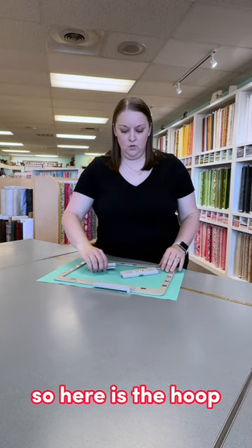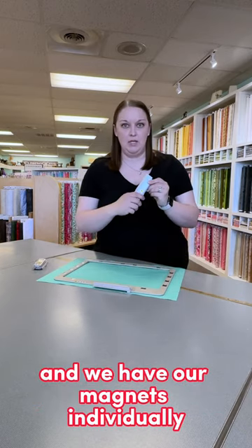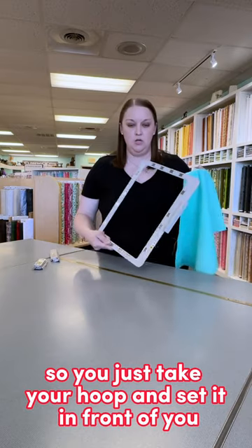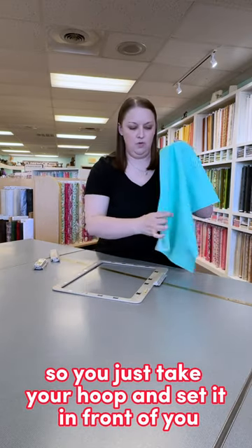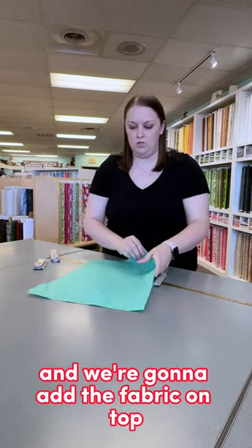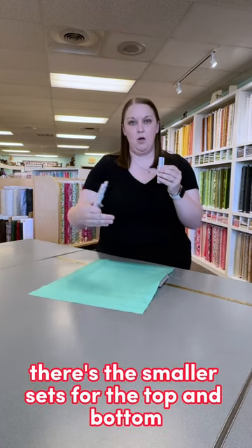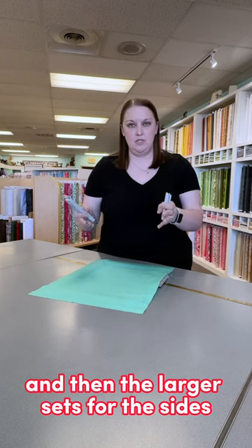Here is the hoop and we have our magnets individually. I've got some fabric to work with. You just take your hoop and set it in front of you, add the fabric on top, and then with the magnets — there are smaller sets for the top and bottom and larger sets for the sides.